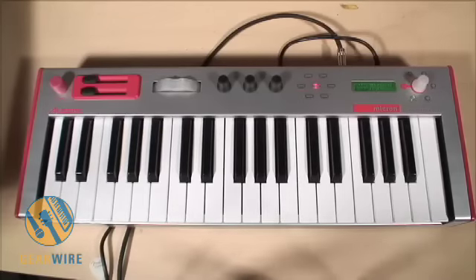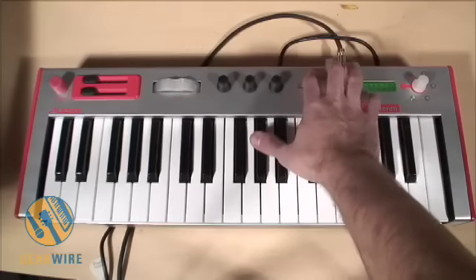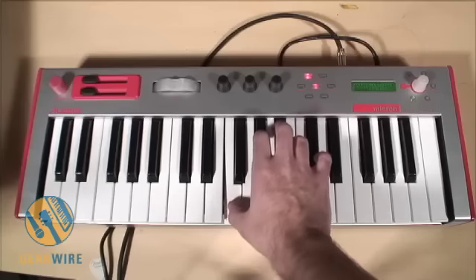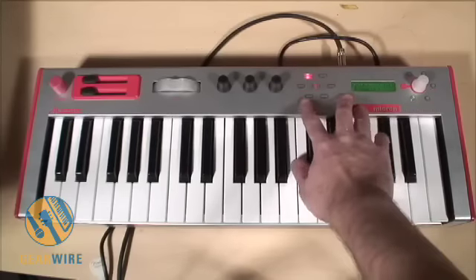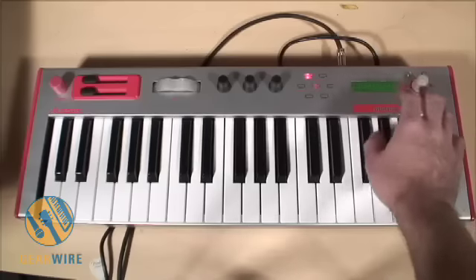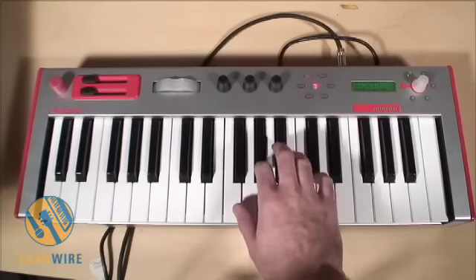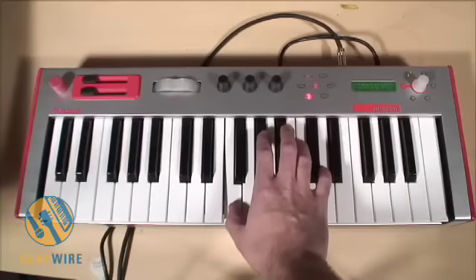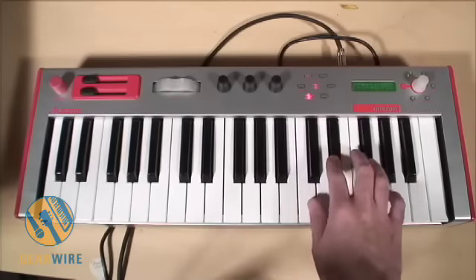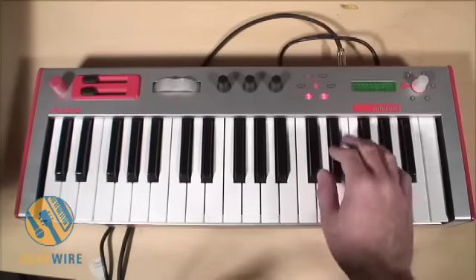We also have performance buttons which are over here. We have octave, and we also have the phrase and latch. Phrase can be assigned — you can assign pretty much any phrase you want. If I go to my programs, for example, and then I put my phrase on, I can latch that phrase to stay on if I want.